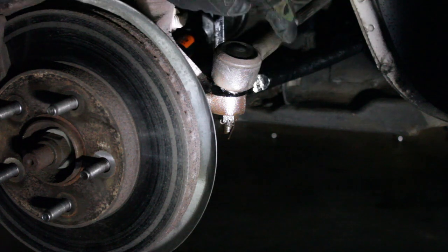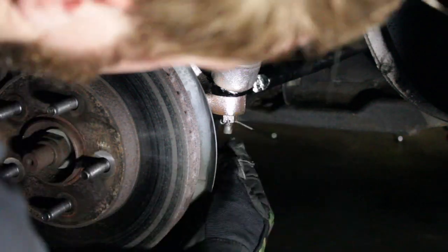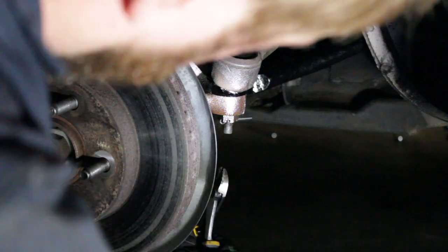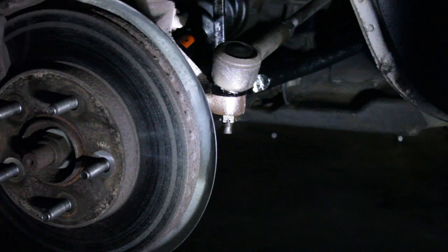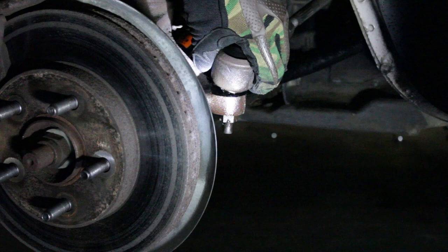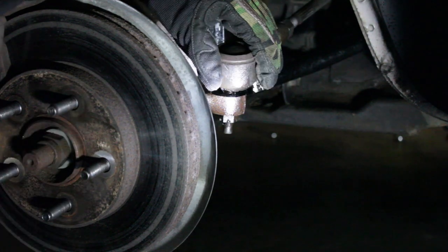Now it's time to remove this. On the new Motorcraft replacement unit there is not a hole for this cotter pin, so we need to remove it anyway. If it's giving you a real pain, go ahead and use some dykes or pliers and just cut it. Let's see if we can pull it out — just like that. And now you've got a castle nut here on the bottom. Oh my god, look at this play, guys — one of the worst outer tie rods I've ever felt.